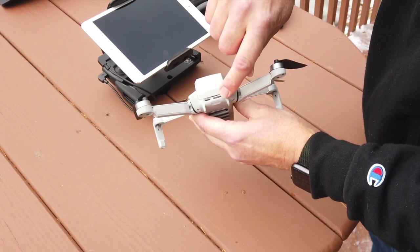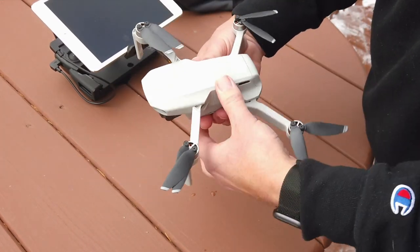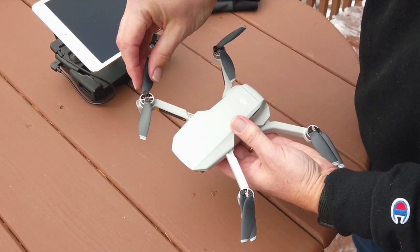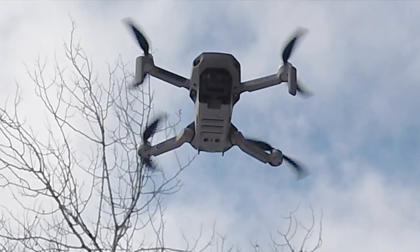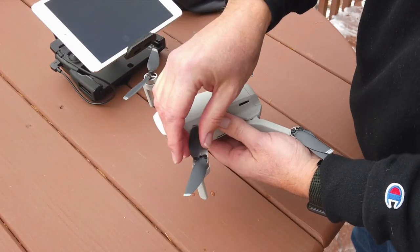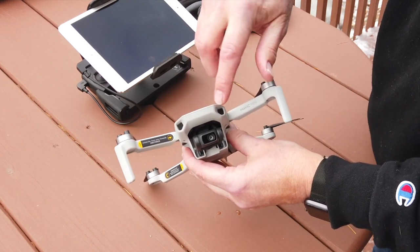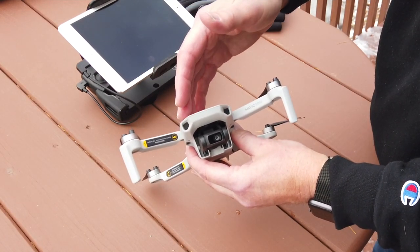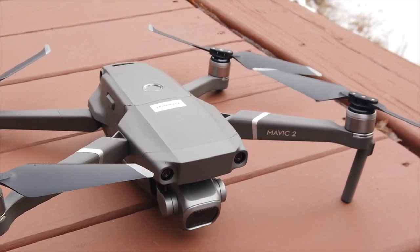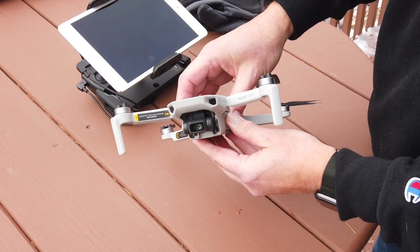There's room in the back for a microSD card. The power switch is there, and the propellers are actually a two-piece setup with screws to hold them on — presumably all done to conserve weight to get this drone in at that 249-gram limit. It does not have obstacle avoidance, which is something we have to give up to get into that weight class.